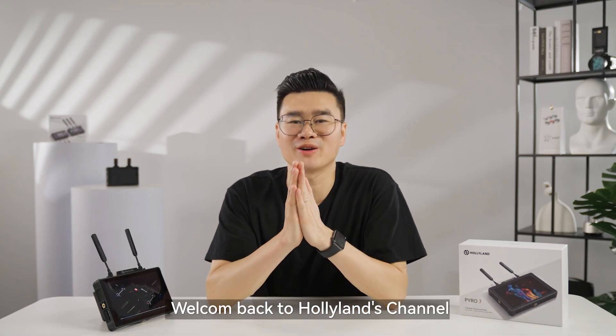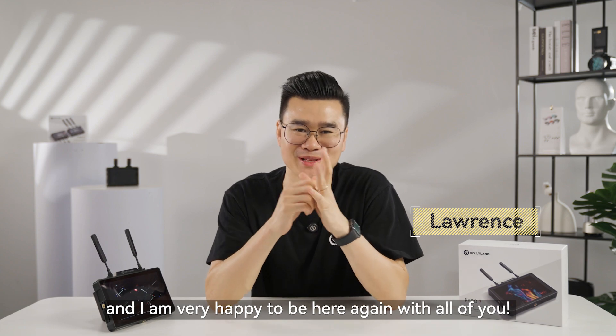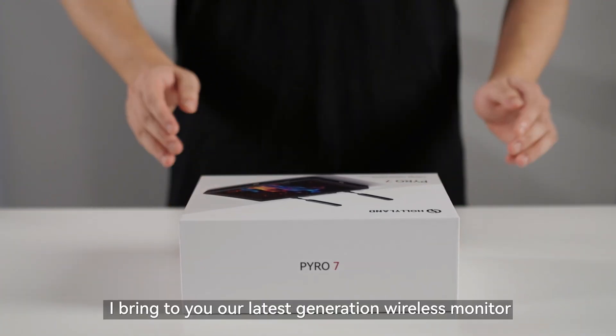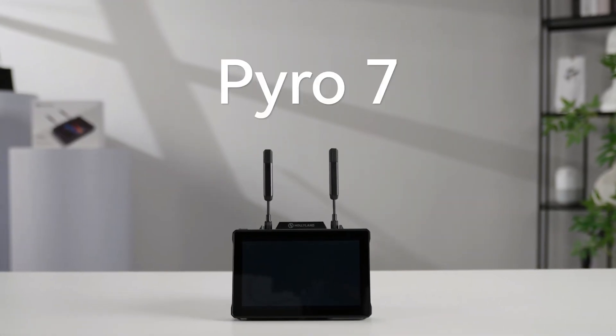Hi everyone, welcome back to HollyLens channel. This is Lawrence and I'm very happy to be here again with all of you. This time I bring to you our latest generation wireless monitor, Pyro 7.